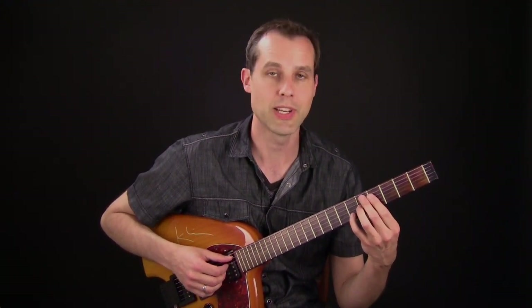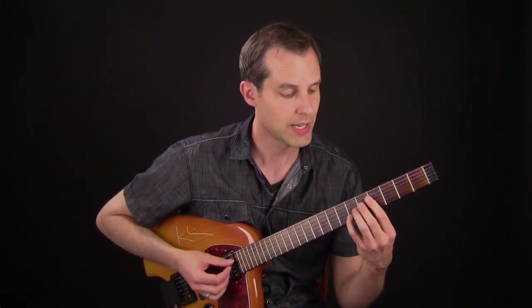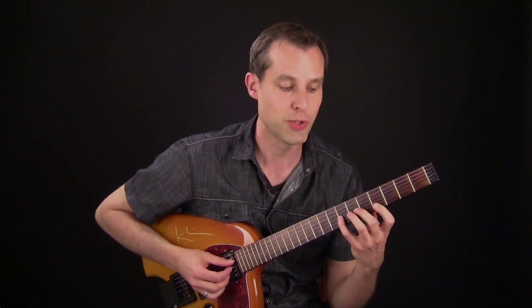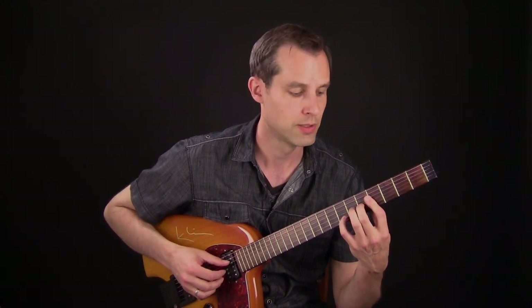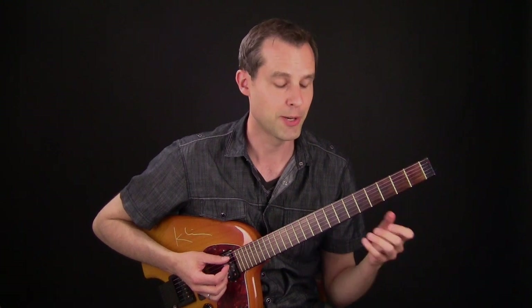For the D7 I start with a D7 sharp 9. I go sharp 9 to flat 9 and I play two notes together. So we have all this movement, and that resolves to G minor.